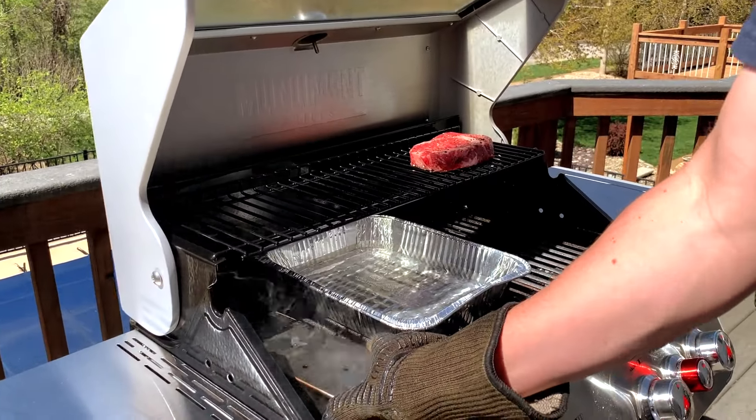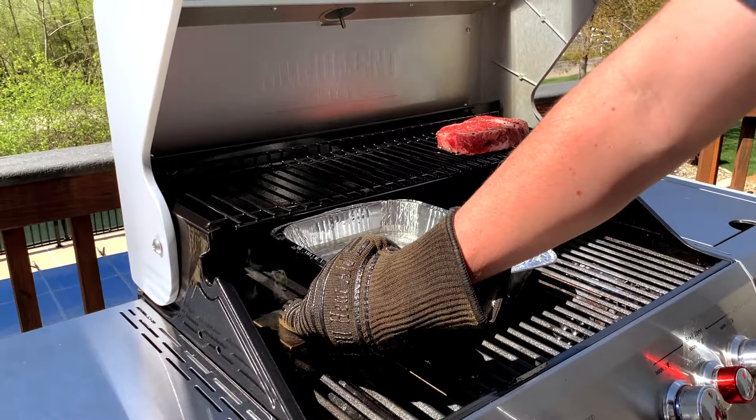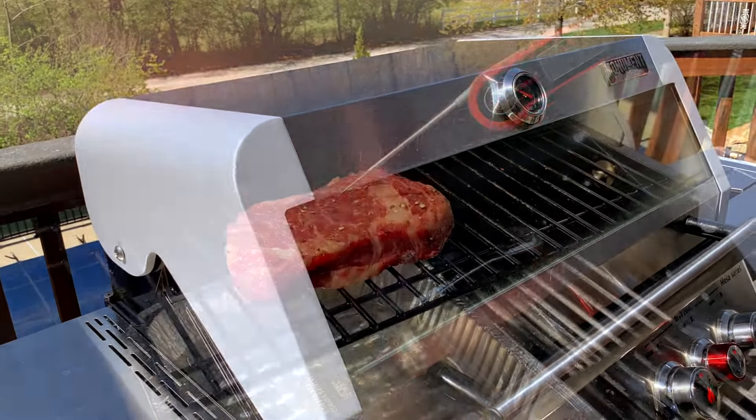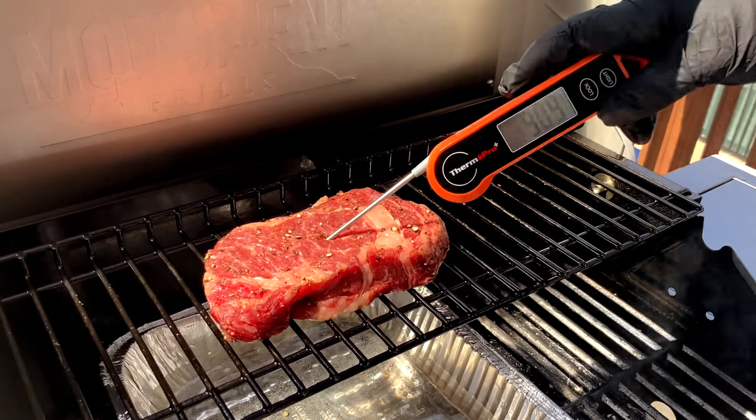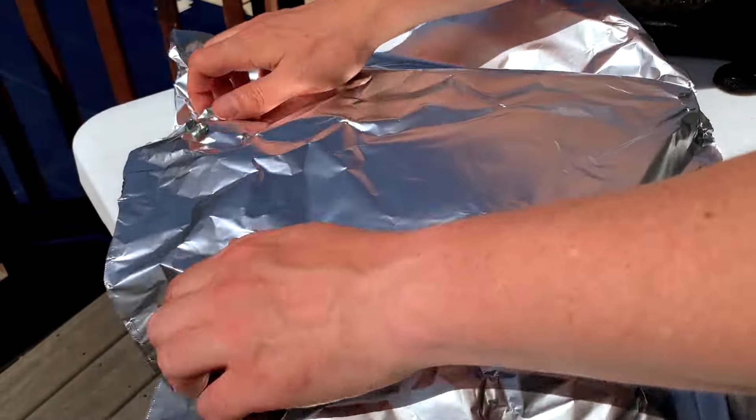Wearing a good pair of high heat barbecue gloves, you can give the smoker box a gentle shake every few minutes just to keep the wood chips smoking. Once the internal temperature of the steaks hits 90 degrees Fahrenheit, you can remove them from the grill and put them on a plate loosely tented with foil.